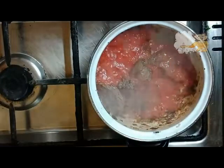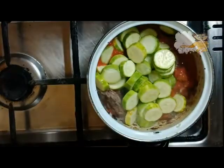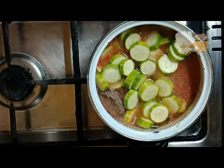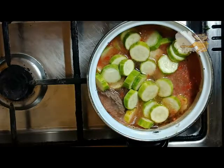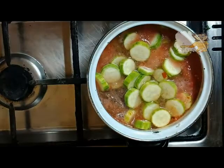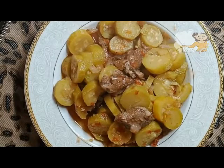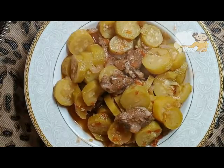I add the tomato sauce. Then I add zucchini with a cup of water. I cover the pan for about 30 minutes. When the water dries, I can add more water until the beef becomes well done.